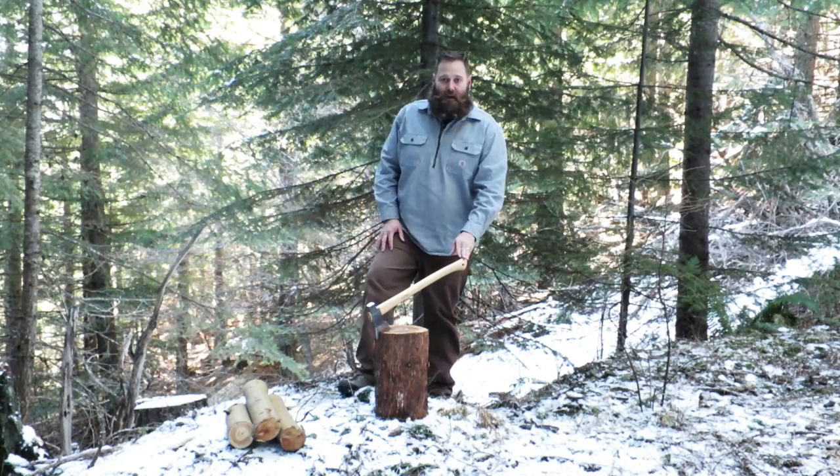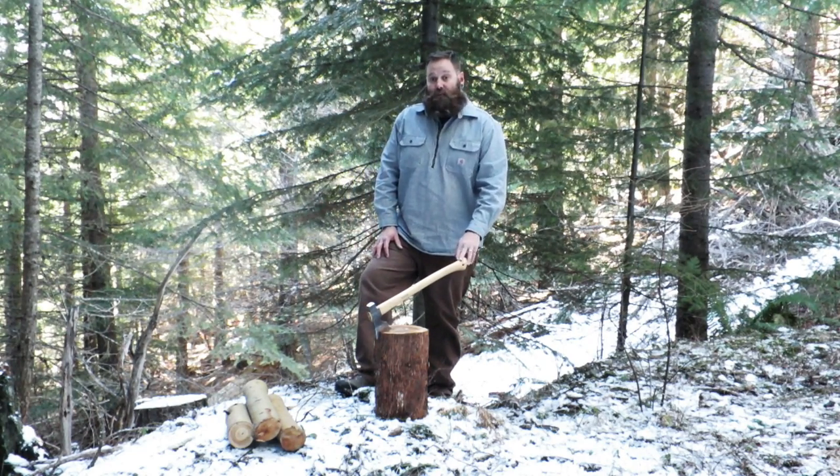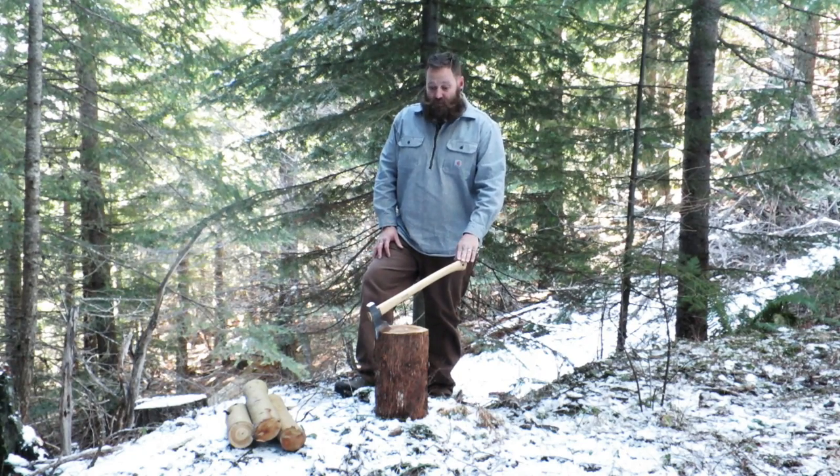What Wetterlings and Les Stroud were trying to achieve by the design of this axe is an axe that was small enough to carry in your pack but yet extremely versatile.